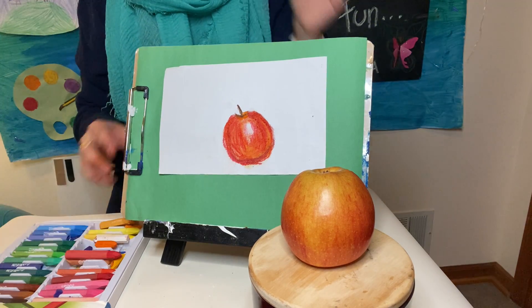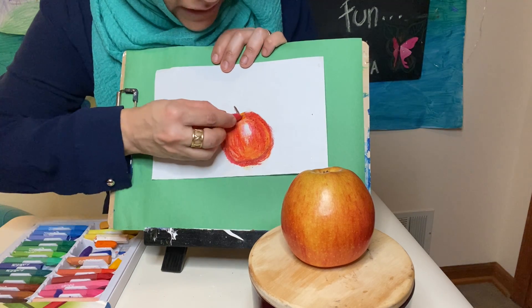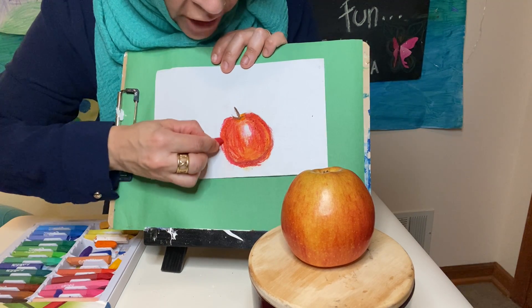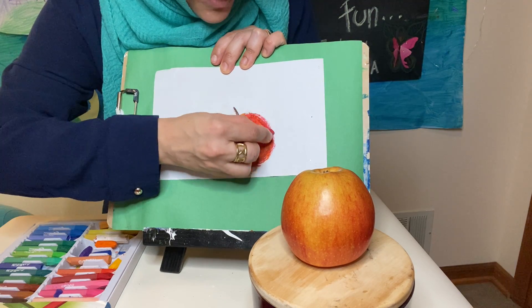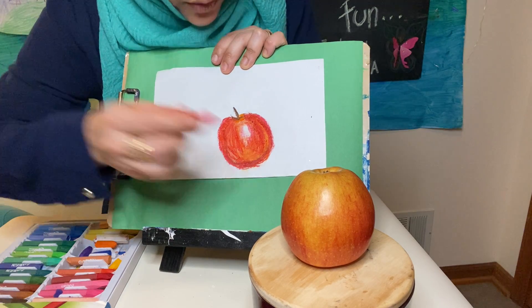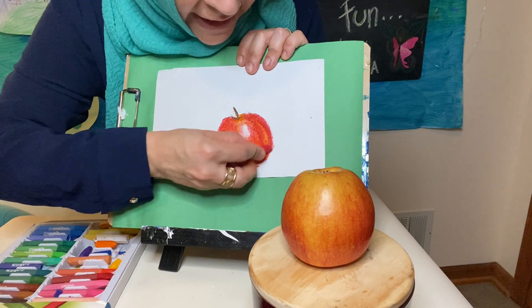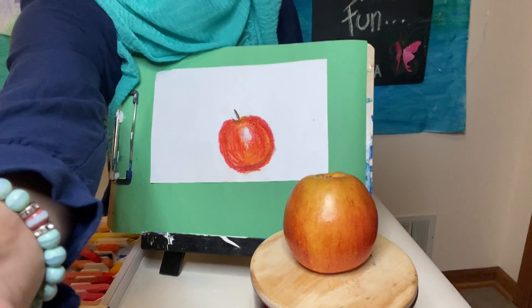And there we have it — there's our apple! This is called still life, and I really want you to have a good time trying to observe and create. Observe objects around your house and then try to recreate them using oil pastels, crayons, anything you wish. I hope you will post it on Seesaw, and until next time — Salaam Alaikum!